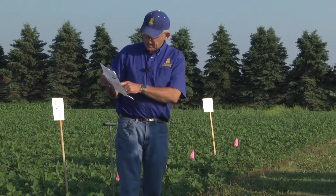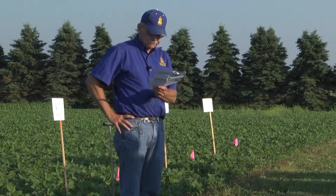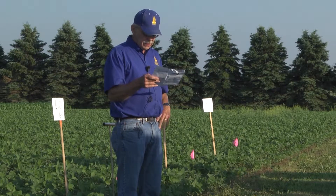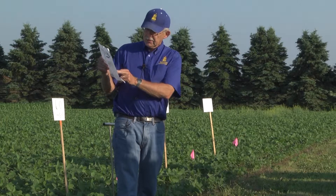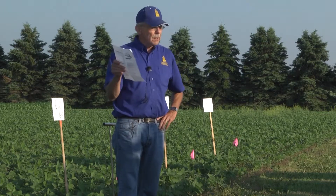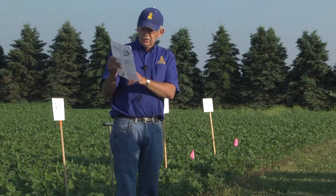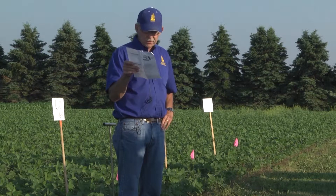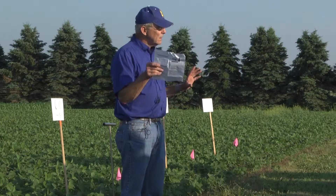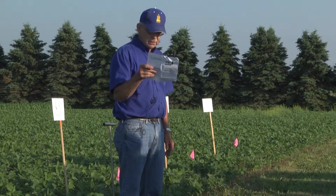The last chart shows phosphorus rate and placement on early soybean growth from the soybean plot at Southeast Farm. We used rates of zero, 60 pounds, and 120 pounds of phosphorus as MAP dry fertilizer spread and worked in before planting. We also used 30 pounds of phosphorus as a starter placed in with the seed — that's kind of a high rate, right on the border of what could hurt stand with 30-inch rows, but it didn't appear to in this situation.